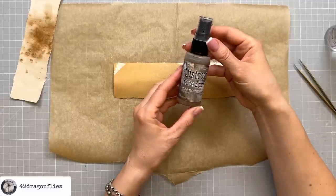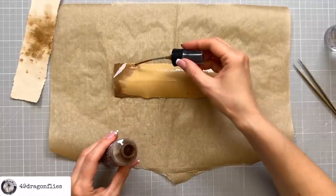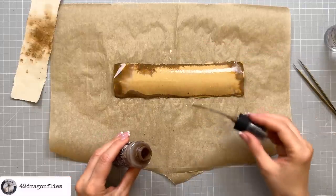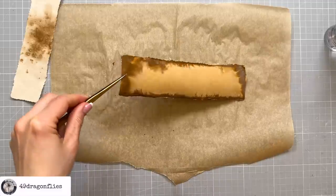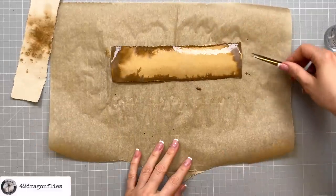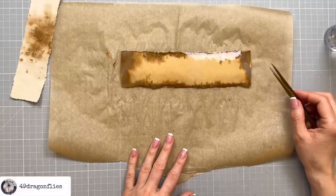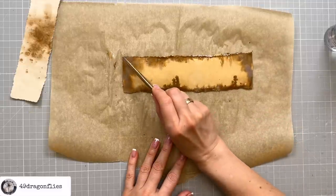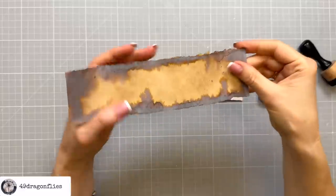Then I'll add some Distress Oxide Spray Walnut Stain with the nozzle, and that is going to give me a really cool effect. Look how it immediately starts running and oxidizing — it is so cool. Since we won't be seeing the middle, I'm not too worried about getting a lot of this into the middle. Such a brilliant effect and so quick and easy. If you don't have oxide sprays, you can do this with watercolor or any water-soluble media — the only thing you won't get is the oxide effect, which is the color changing into gray.